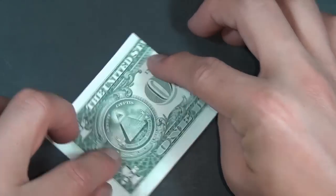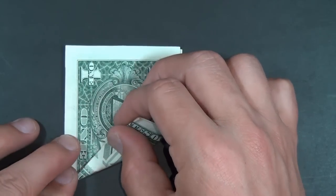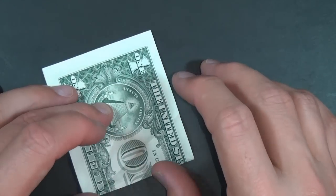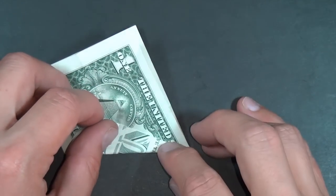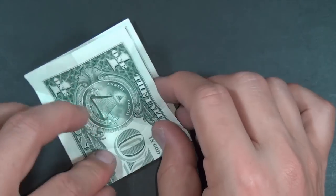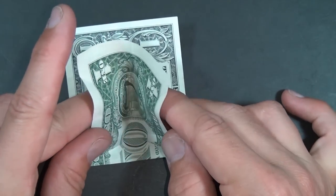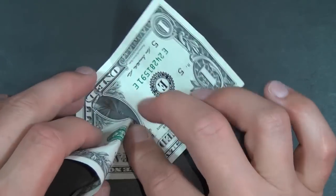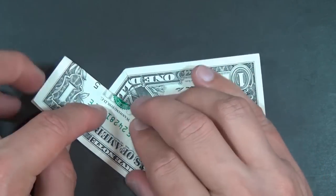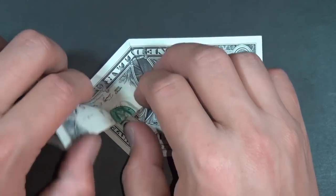Rotate 180 degrees. Now we're going to take this folded edge and fold it right to the diagonal crease that we made. Unfold and fold that same edge to the other diagonal crease. Now we're going to fold this and this at the same time and it's going to make a rabbit ear. Flatten it down like this, make sure that these corners line up, and flatten it up like this. Fold it down — you can do that a couple times.